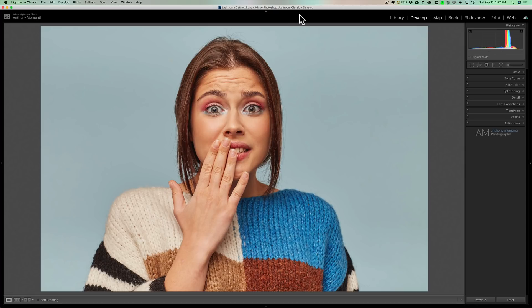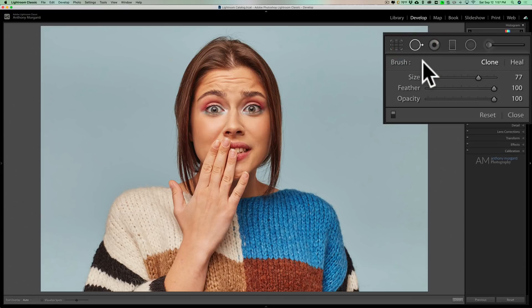I wasn't using the spot removal tool properly. If you open up the spot removal tool, you'll notice right at the top there are two different brushes: a clone brush and a heal brush. For the first several months of me processing images in Lightroom, I used this tool with the clone brush exclusively.